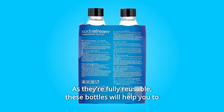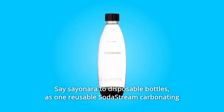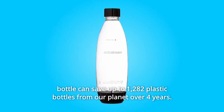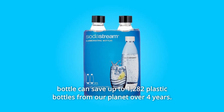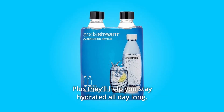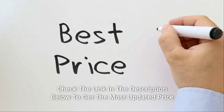As they're fully reusable, these bottles will help you reduce your plastic footprint. Say sayonara to disposable bottles — one reusable SodaStream carbonating bottle can save up to 1,282 plastic bottles from our planet over four years. Plus, they'll help you stay hydrated all day long: good for you, good for our planet.